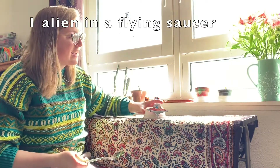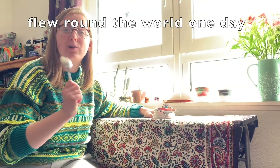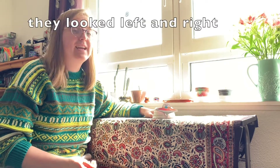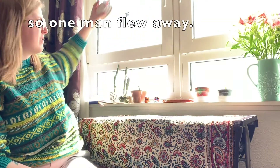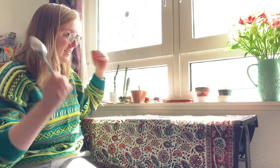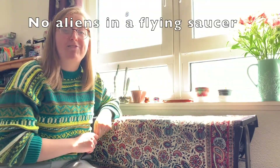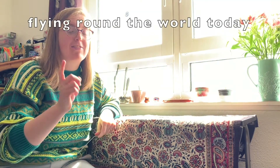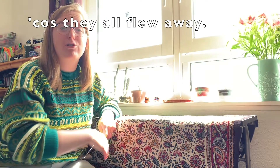One alien in a flying saucer flew around the world one day. He looked left and right but he didn't like the sight, so one man flew away. No aliens in a flying saucer flying around the world today. You can look left and right but they all slipped away.